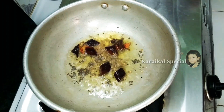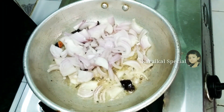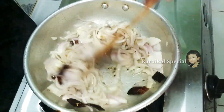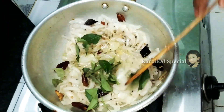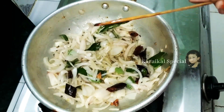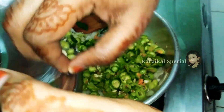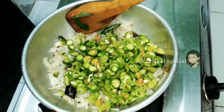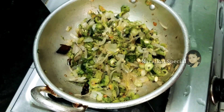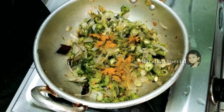We will cut 2 tablespoons of oil and place it with 1 half teaspoon of oil. We will also add 2 tablespoons of oil. Mix it up with garlic and garlic sauce.